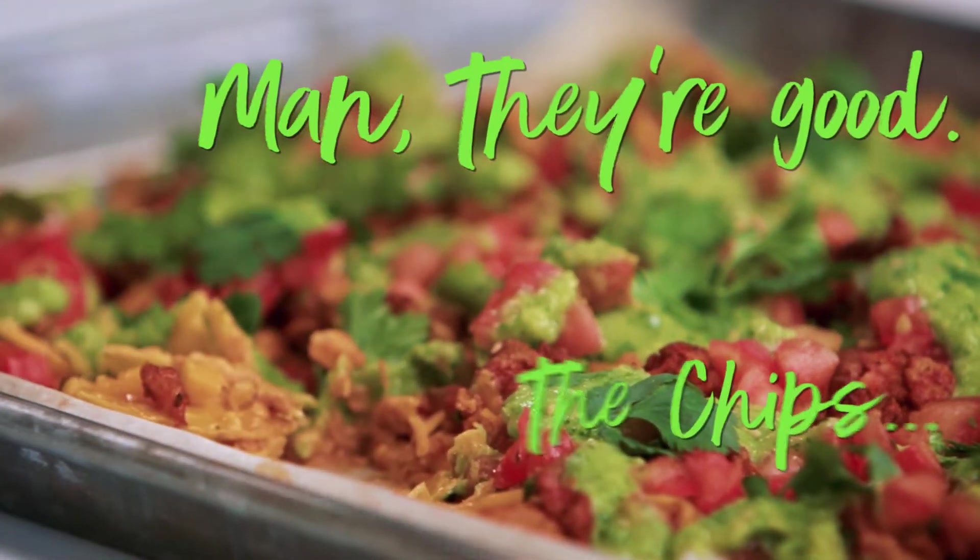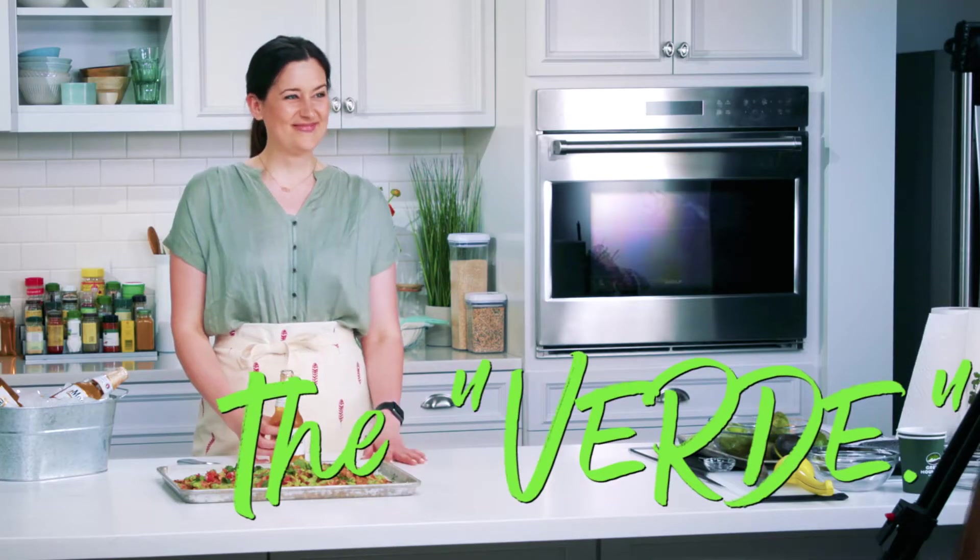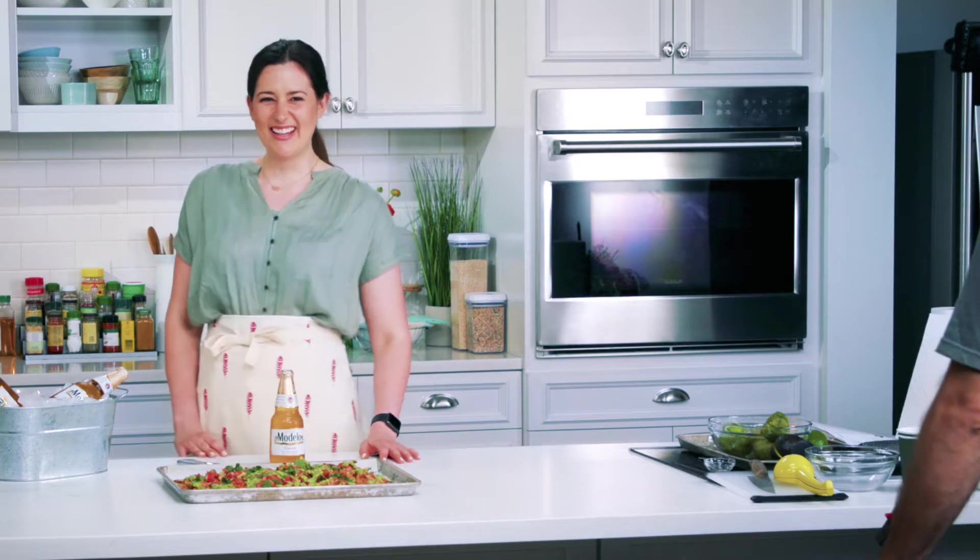The men are good. The chip, the verde — do you know what verde is? You learned that today. The verde is outstanding, Jeremy.